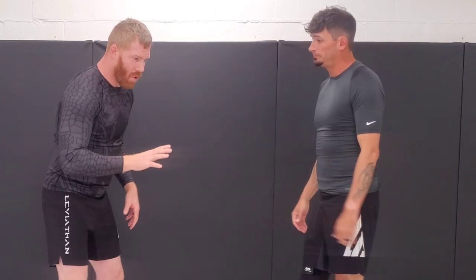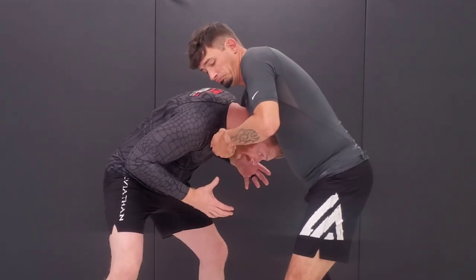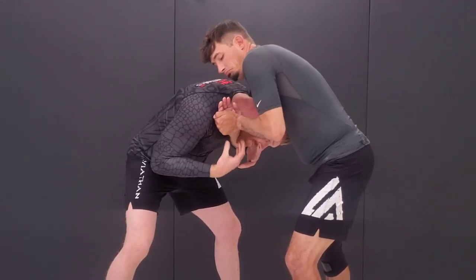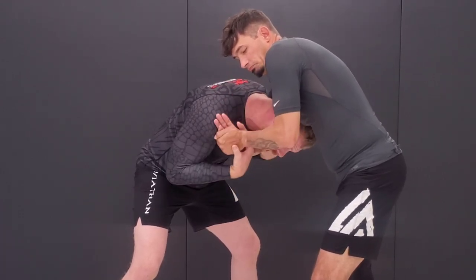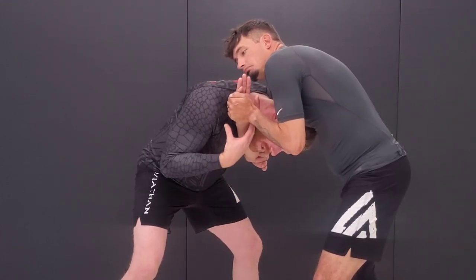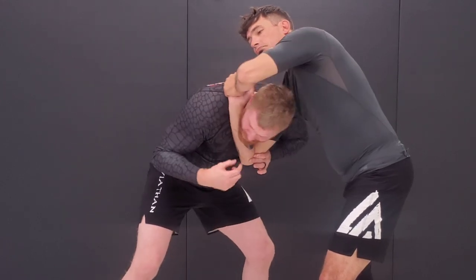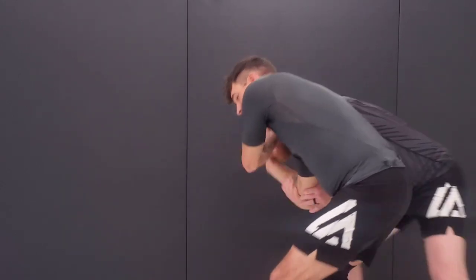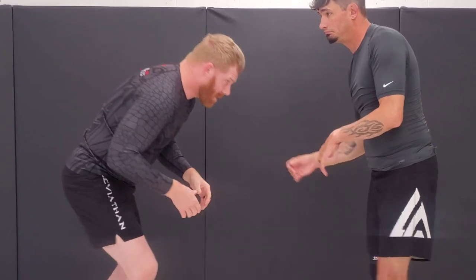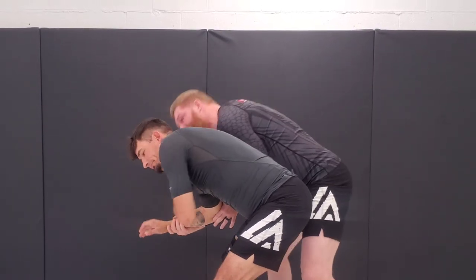Number one: he pops under for the guillotine. First thing I want to do is control the choking arm and make sure I'm not getting choked. If I can catch it early enough, I don't have to completely stop the choke — I just have to get the angle. I put a C-clamp on the back of the elbow with this hand, and this one comes here to defend the choke. I'm looking into the choke, turning my head, circling to the side, and just peeling and pushing it over.